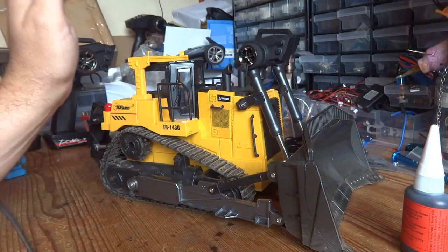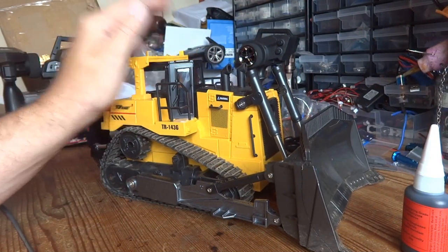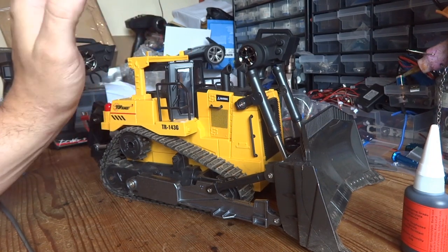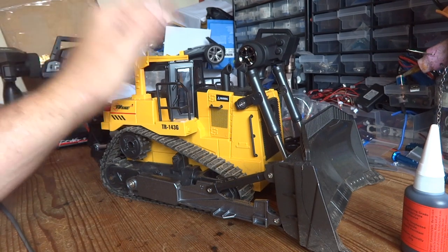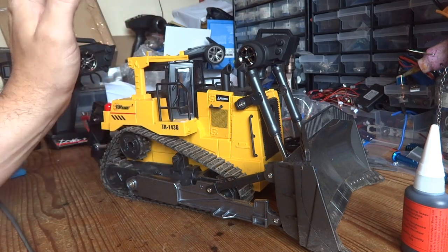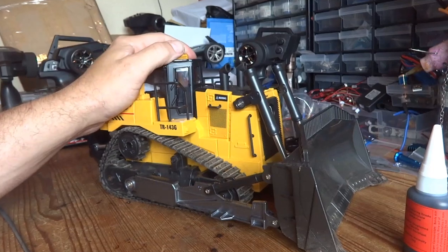I had planned to shoot some before footage showing the limitations of this thing pushing some dirt around, but unfortunately every time I've come to do some filming it's absolutely piddled it down here in the UK — and it's doing exactly the same thing today. So at the end of the video you'll just have to trust my opinion as to whether it's better or not.